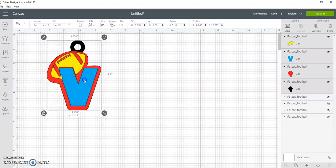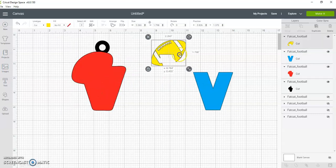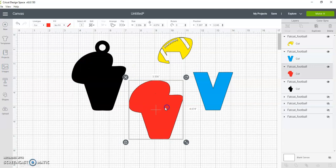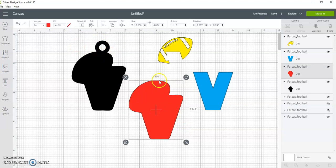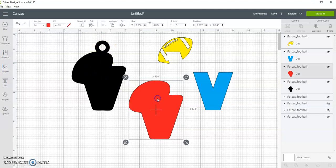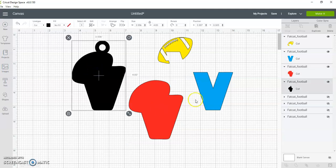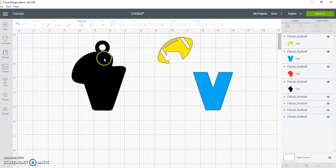Now the difference between these two is one has a pre-made bail and this one has no bail, so you would have to add a bail. If you want to use the one that already has the pre-made bail, you do not need the other one — you can cut it off. If you want to add your own bail, then you do not need the pre-made one. For the sake of this video, I'm going to use the one that has the bail already pre-made.